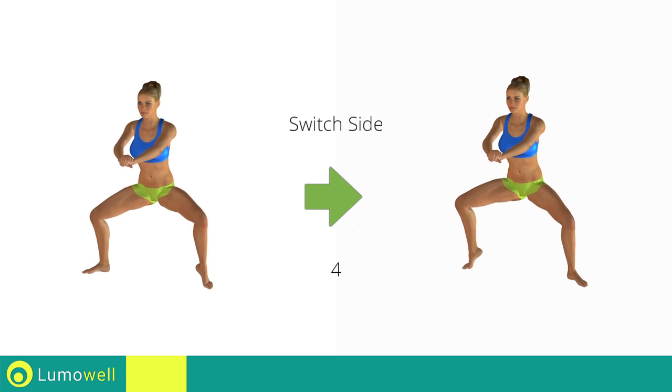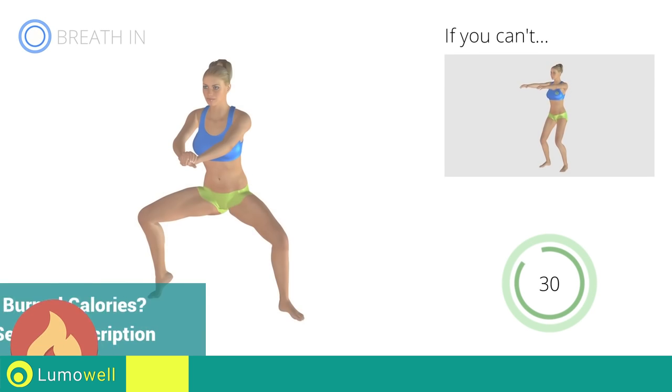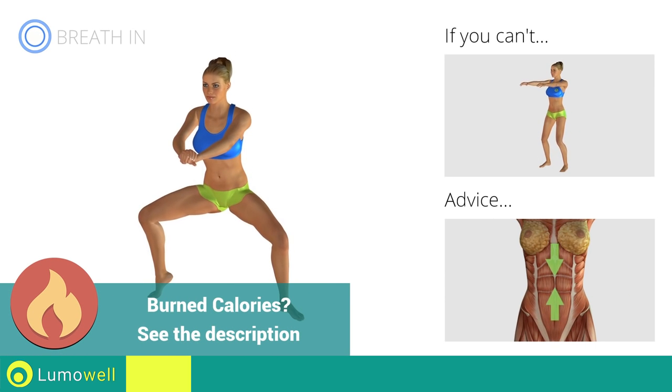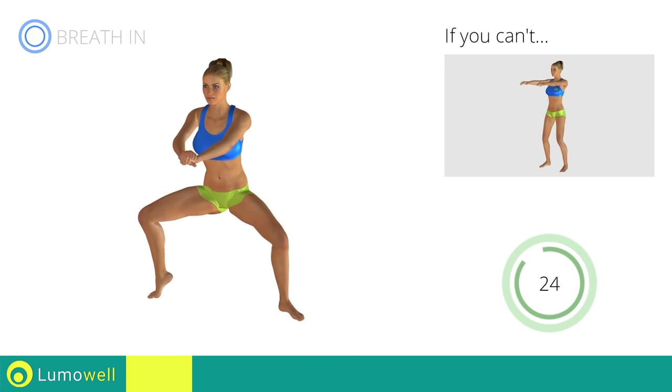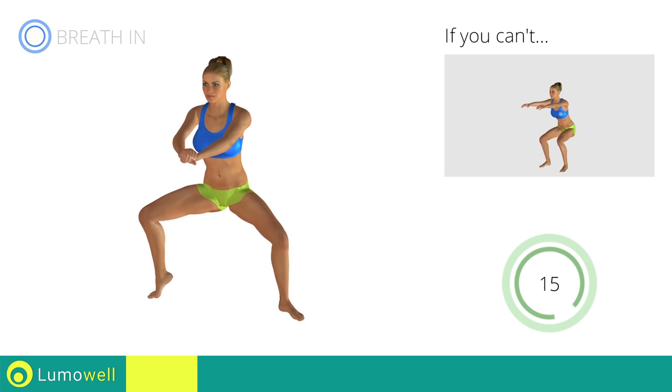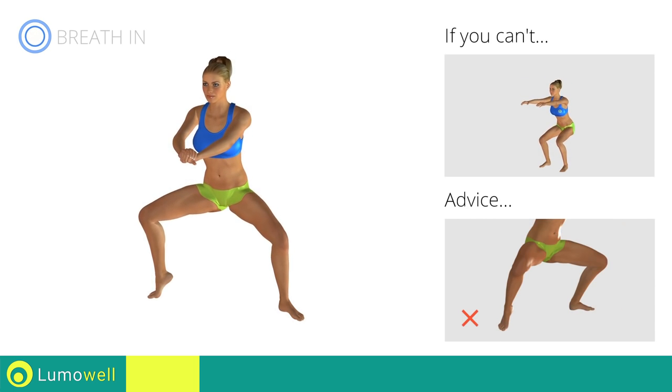Switch sides in the shortest time possible. Keep your abs tight throughout the workout. Don't turn your knees inwards or outwards. Always keep them in line with your feet. Never exceed the tip of your foot with the knee to avoid damaging the joints.